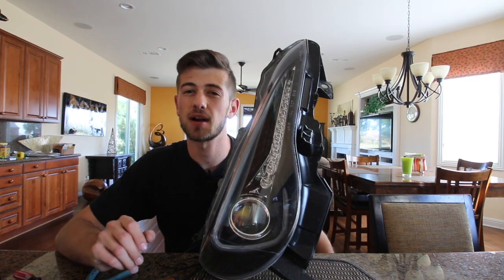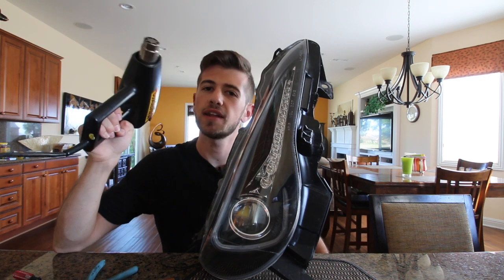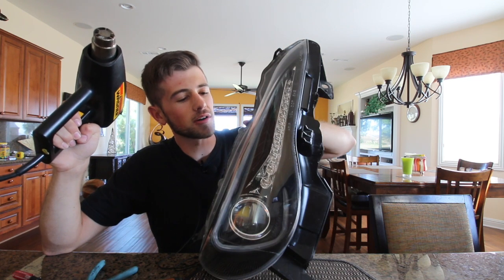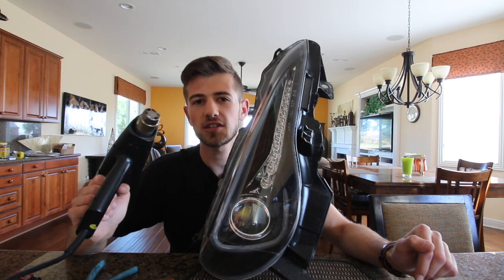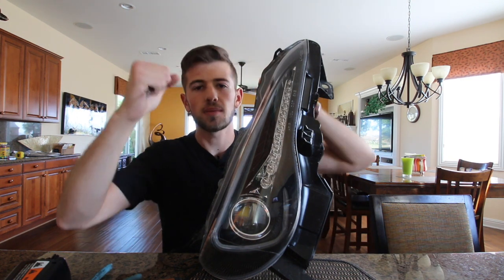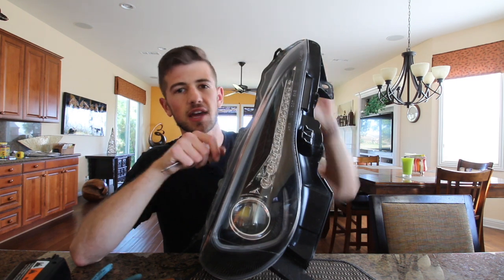The next step is probably the hardest step of this entire install, and that's to use our heat gun and flathead screwdriver to start separating the plastic clear casing from the flat black back part of the headlights. We're going to put the heat gun on each section for about five to ten seconds and then start prying with the flathead screwdriver, slowly pulling it apart and separating the plastic tabs that also hold them together.